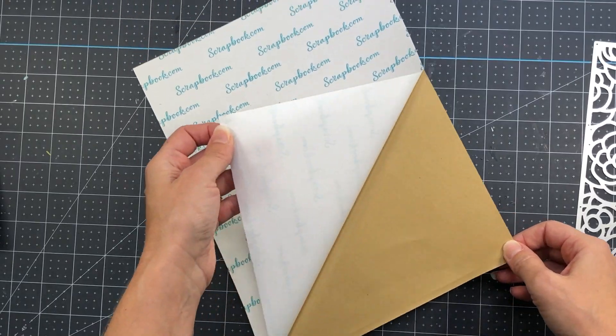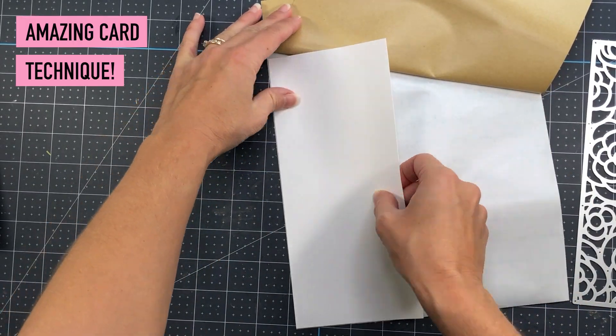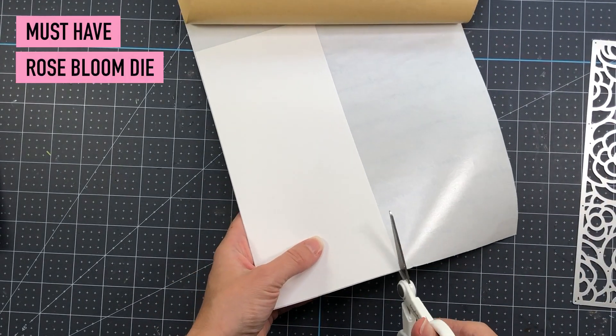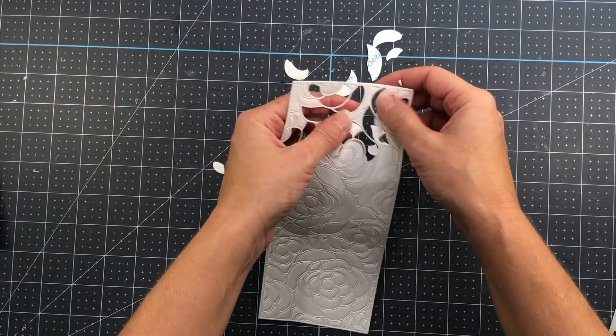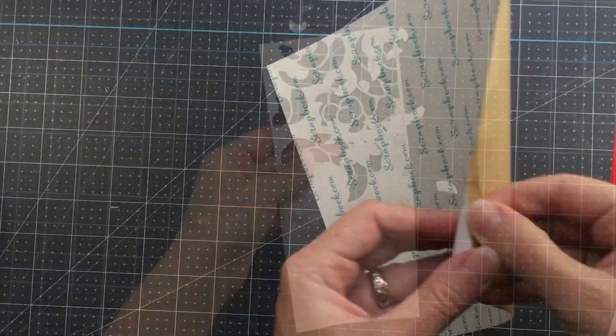I'm going to be doing some paper piecing and I'm using the Rose Bloom slimline background die from Scrapbook.com and their Scrapbook.com adhesive sheets. I just put some of the adhesive sheets on a piece of white cardstock, and then off camera I ran that Rose Bloom die through my die cut machine.